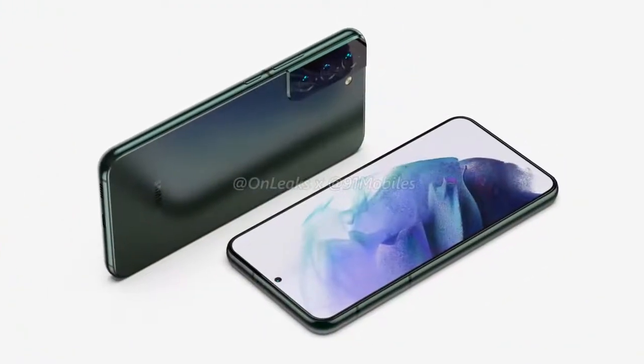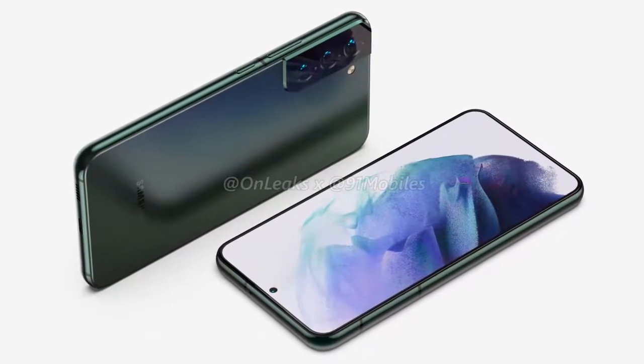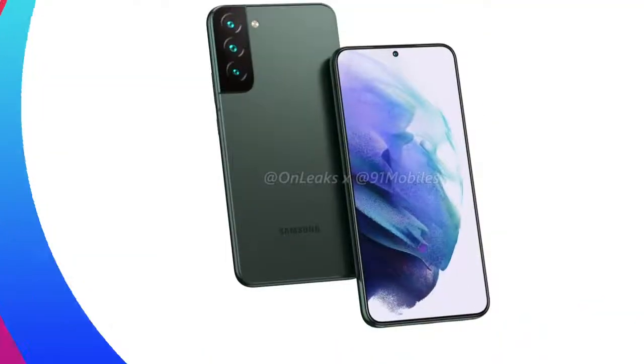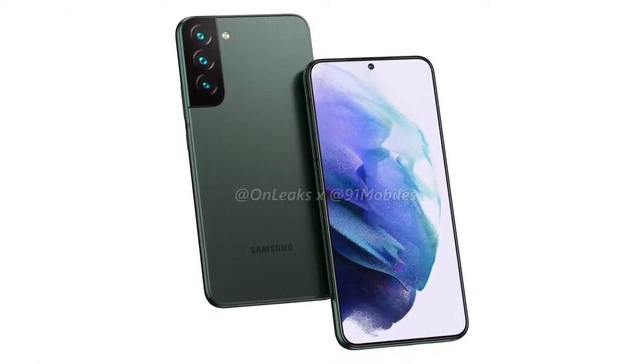Moving on, the renders also highlight the positioning of the volume rocker as well as the power button, which can be found on the smartphone's right-hand spine. Lastly, the device will reportedly ship in an olive green color among other hues.